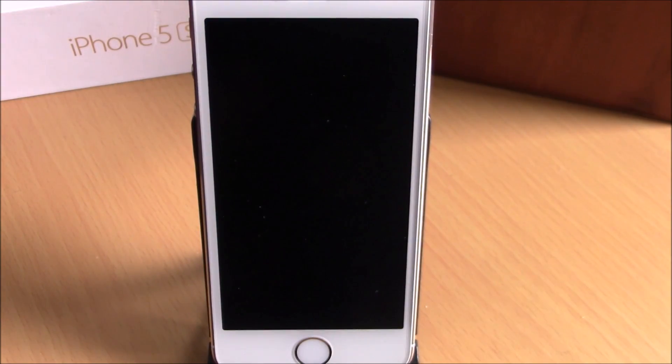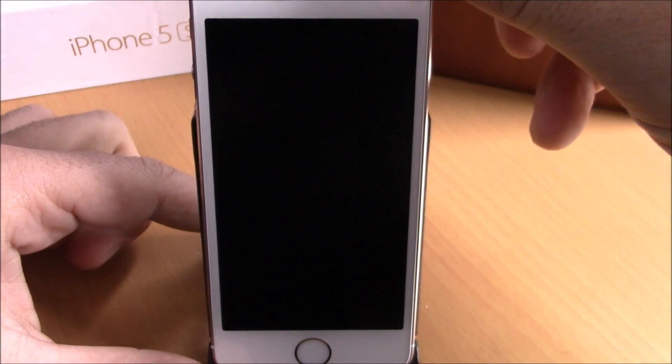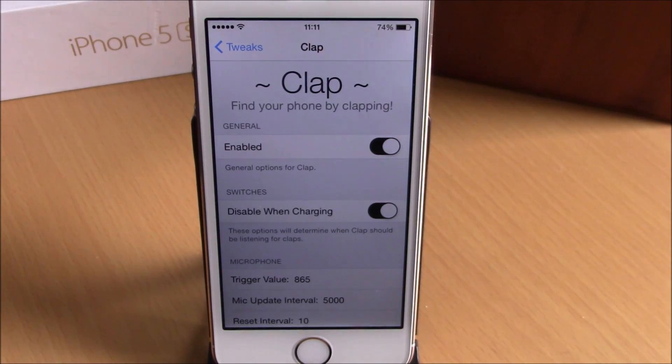Let's try out this tweak. As you can see, if I send my device to sleep and just clap my hands, it will play this sound and you can know where your device is. Very cool tweak.